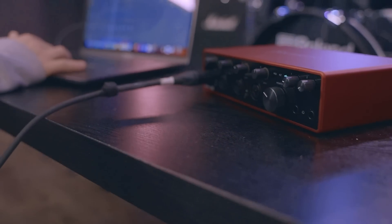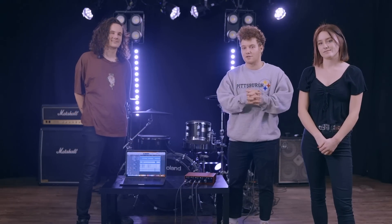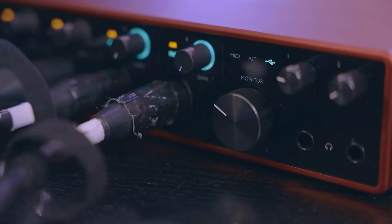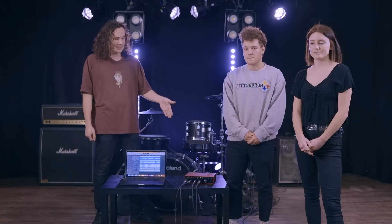I even personally own a Focusrite. I take it on the road with me. It's the last interface I bought years ago and I could not be happier with it. We have one in every room. I've recorded every cover that we've done with it. It has the perfect amount of inputs for us — four on the front, four on the back, a total of eight. But if you're looking for maybe less or more inputs from an interface, Focusrite also has an entire other line of interfaces that have less and more depending on what you need.